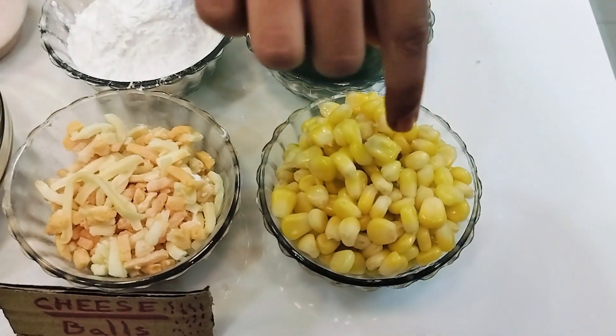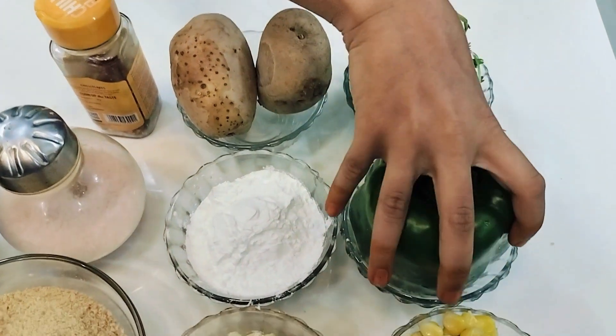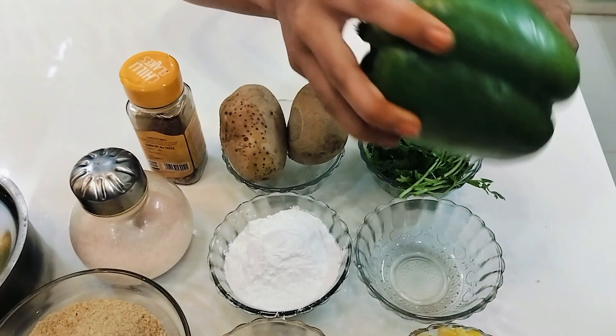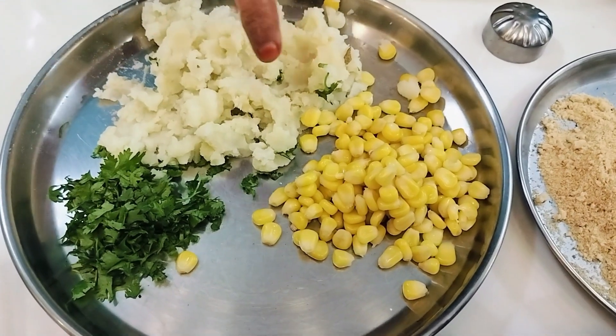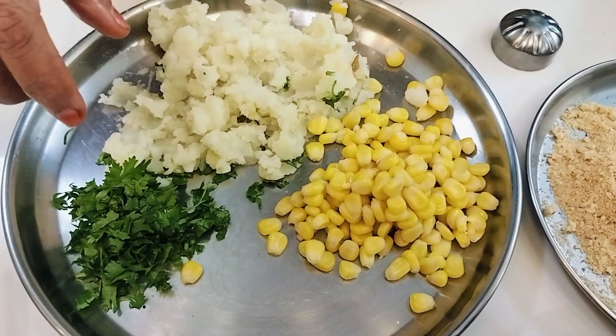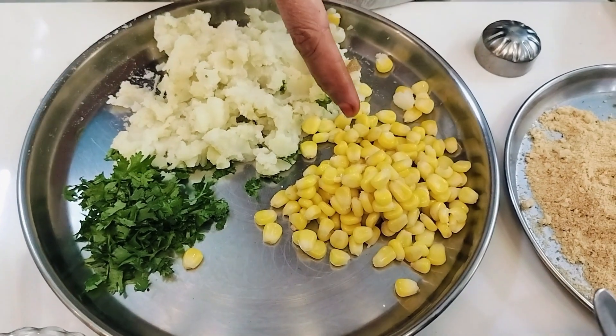We should boil corn and potato and we should cut the capsicum into pieces. For the cheese sweet corn balls, we are prepared — boil the potato and put it with the sweet corn.